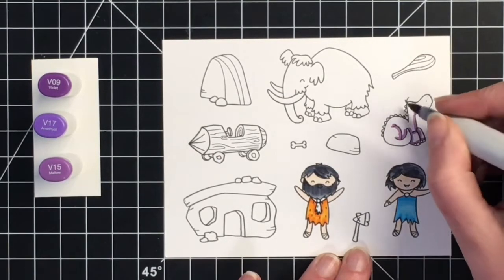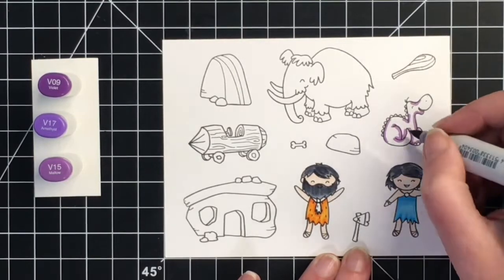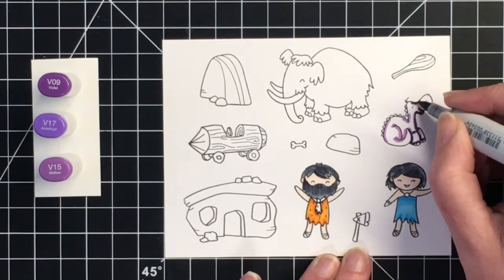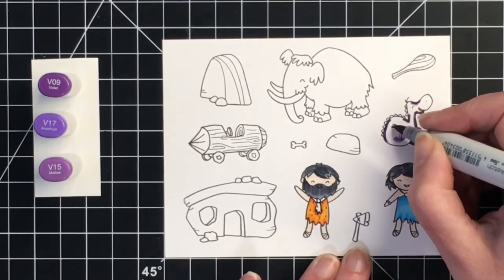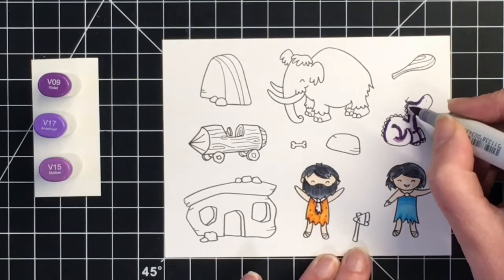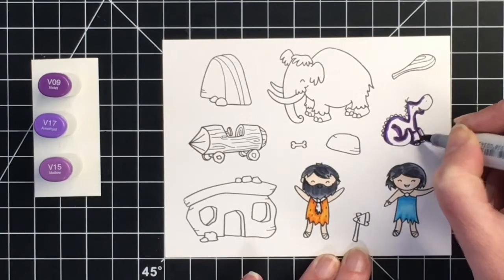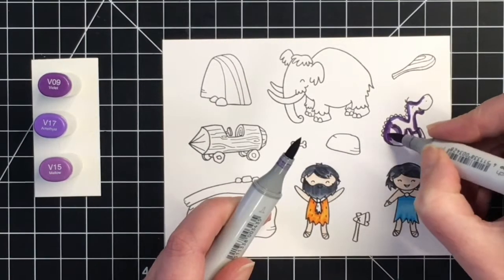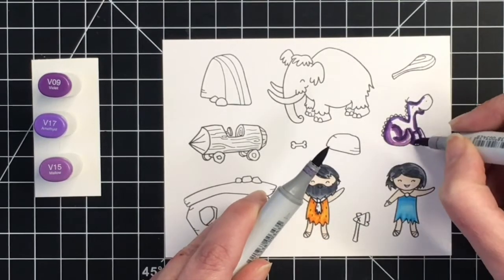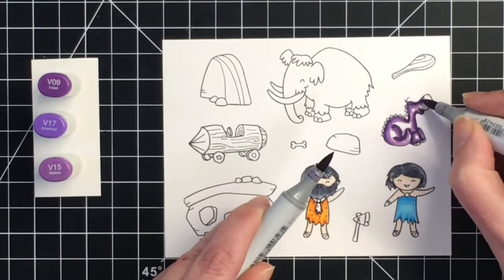For our little Dino the dinosaur I wanted to do him in purples. I'm using V09, V17, and V15. V09 is the darkest, V17 is my midtone, and V15 is my lightest color. Once I get the darkest mapped out I'll go through with the midtone and then continue to blend that out with the lightest. I did need to do a little bit of tip-to-tip technique here just to make sure I had that blended to the color I wanted.